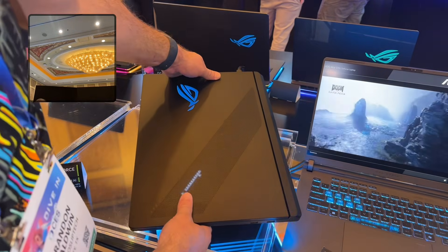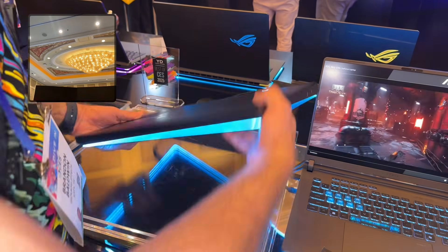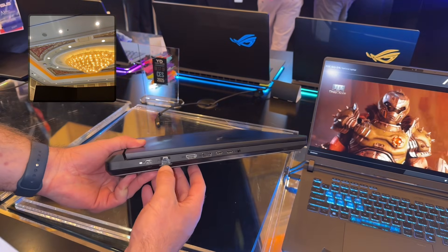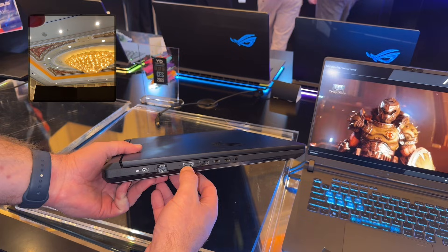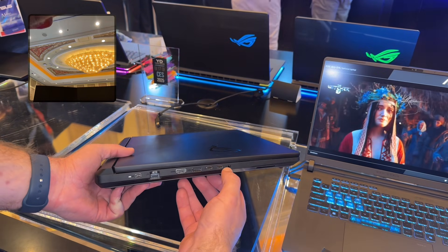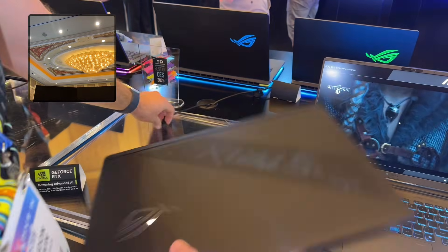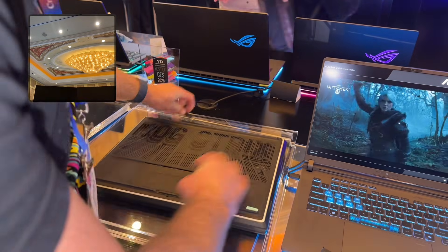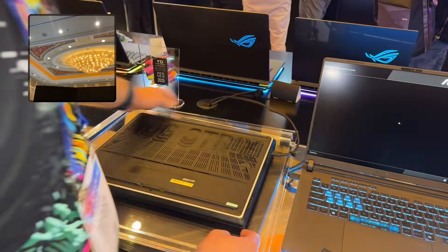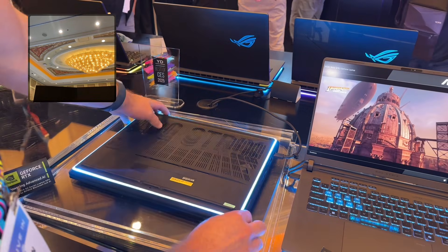We've got this new animated logo on the back. We've got two USB-As on the right, and then on the left we have our ASUS reversible power plug, upward-facing Ethernet port, HDMI 2.1, USB-A, and then two Thunderbolt 5s as well as the headset port right here. Too bad there's no full-size SD card slot, and on the bottom we have a full RGB light bar that goes all the way around the device.